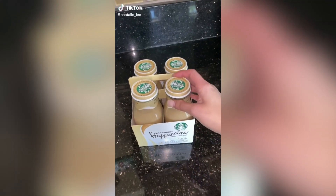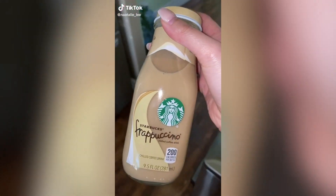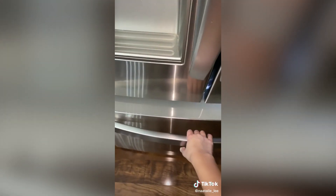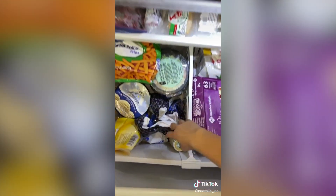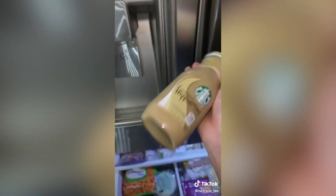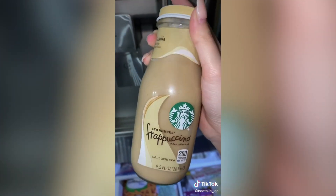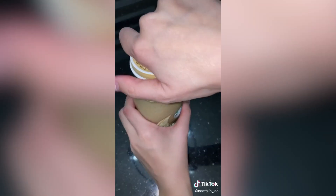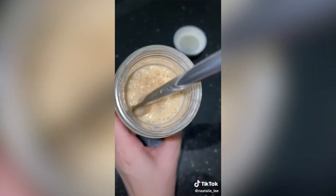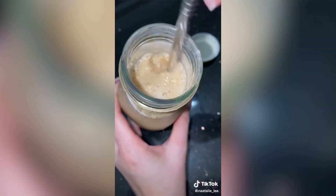So I saw on TikTok that you're actually supposed to put this into the freezer for it to turn into a frappuccino. I went to buy it to test it out and I'm actually kind of scared because I don't want the glass to crack, but we're going to try it anyway. It's been in my freezer for a couple of hours. It's still liquid but apparently you're supposed to shake it. This is actually so cool!